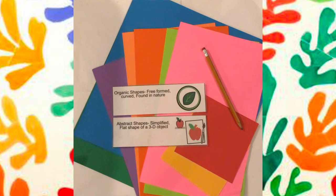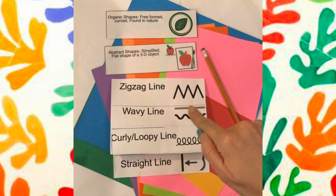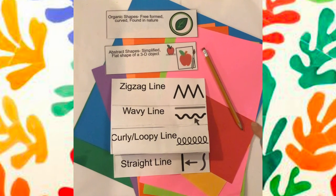Gather your materials. We are going to be working with organic and abstract shapes. You can use different types of lines to create your shapes — for example, zigzag, wavy, loopy, or straight.